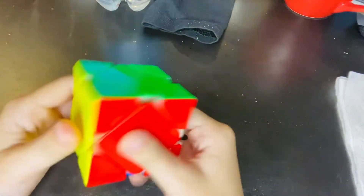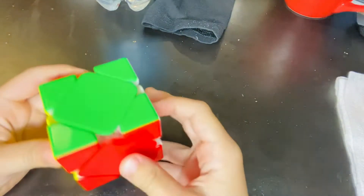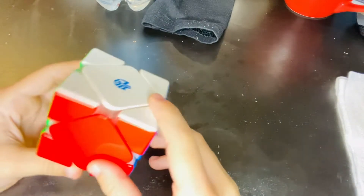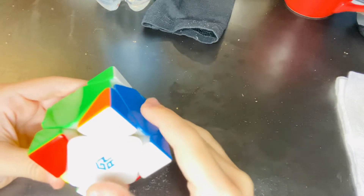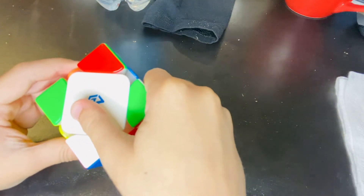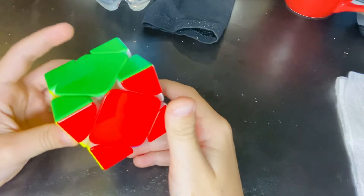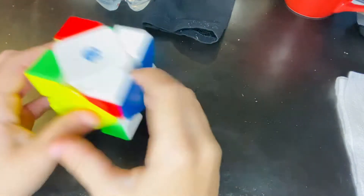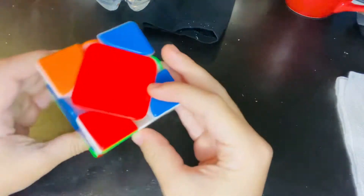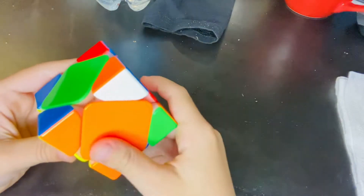Let's get into it. First we have the classic U-perm. Basically it's R-prime L R L-prime, and then we do a rotation and then we do the same thing again.